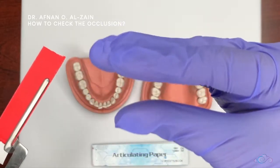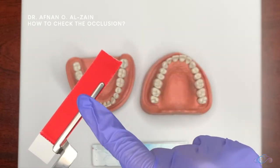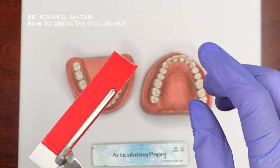The purpose of the articulating paper is to check the patient's bite after restoring it, in both centric and eccentric movements — when they bite and when they grind or chew. That is why we have two colors: one for centric and the other for eccentric, and it doesn't matter which color you use for which.